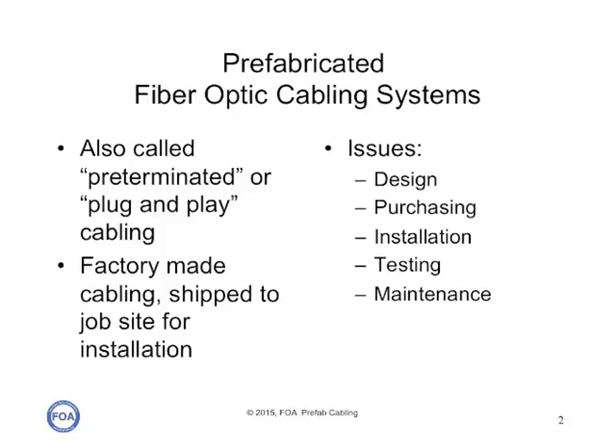They're essentially factory-made cabling systems, completely built in a factory and shipped to the job site for installation. In this lecture, we're going to talk about the basic issues of using prefab systems: design, purchasing, installation, testing, and maintenance.